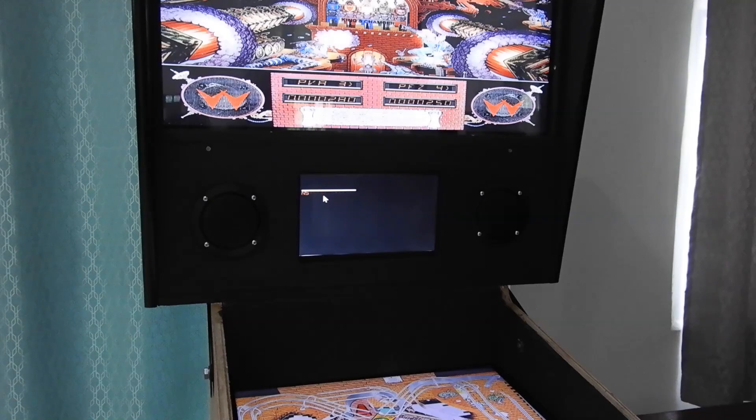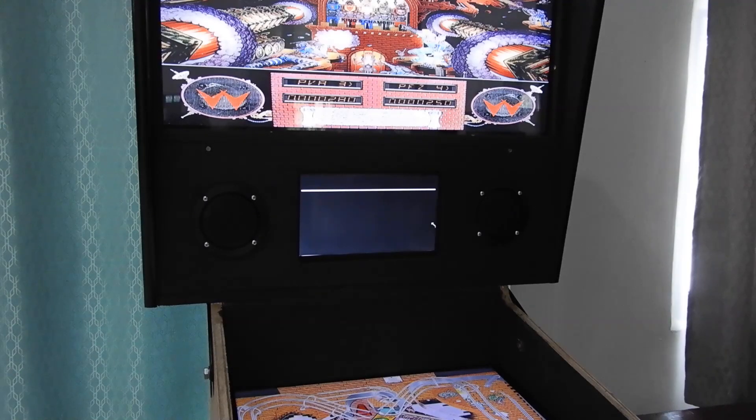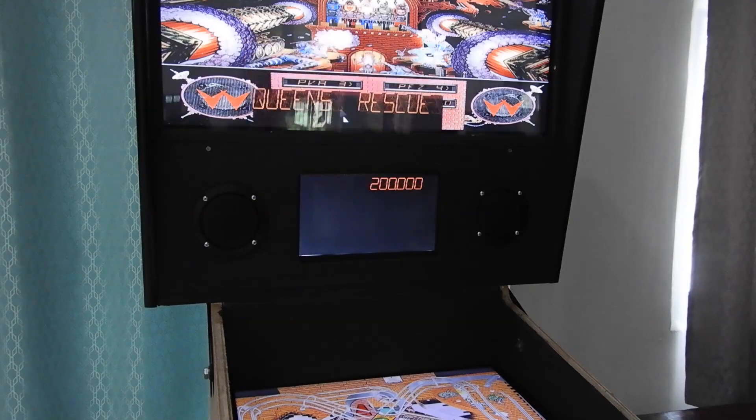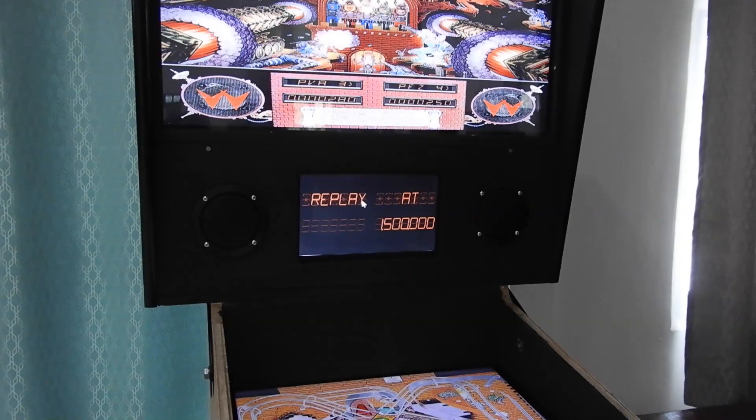Drag it up into the top there like this and drag it down into this screen here. Resize it as required. I usually do it about this big — about half of the screen height. Take it out of the screen, drop the border off it, and pull it back into the position. There you go.